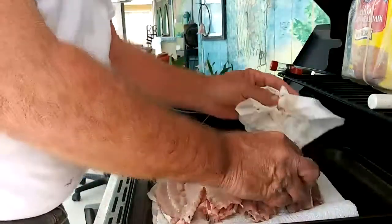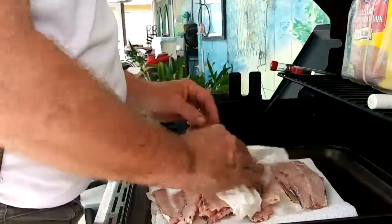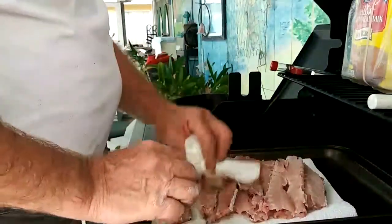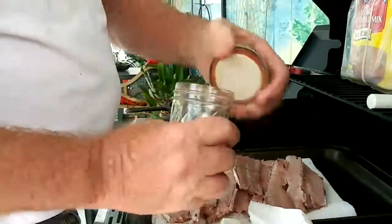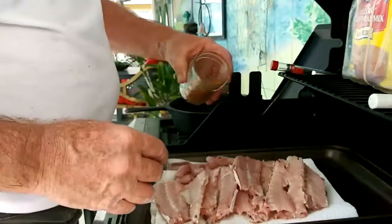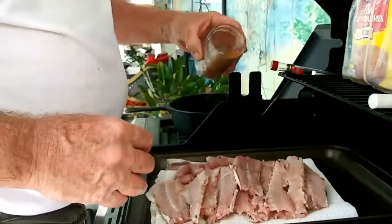Alright, we got these spread out. We'll pat them dry a little bit, try to get some of the moisture off of them. You don't want it to boil your cornmeal off of them. Then we're going to take some of this Creole seasoning right here and sprinkle a little bit of that on. That's good stuff — just a little bit of dusting.